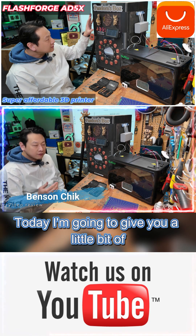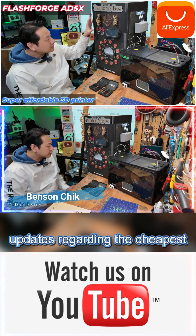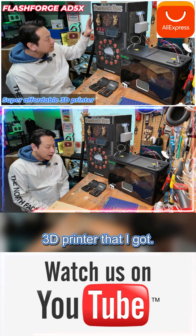Hello, I'm Benson and welcome to my channel. Today I'm going to give you a little bit of an update regarding the cheapest multi-color 3D printer that I got.